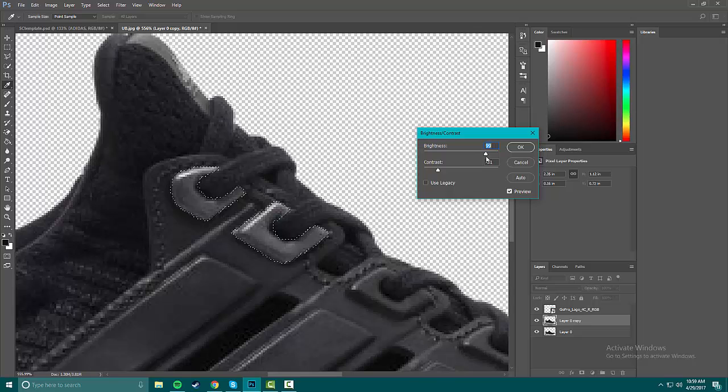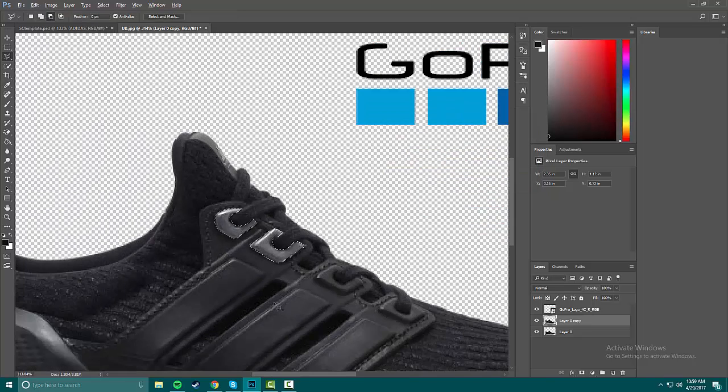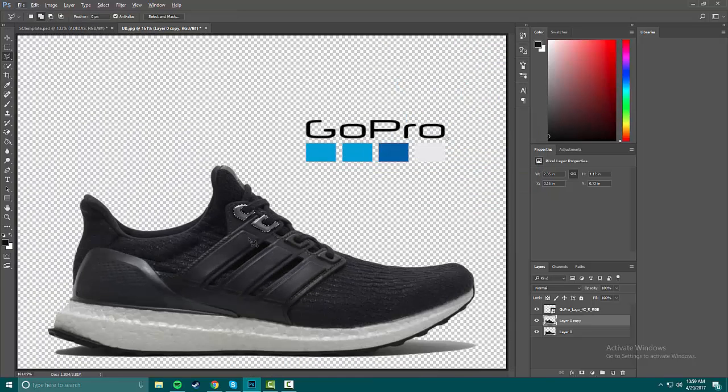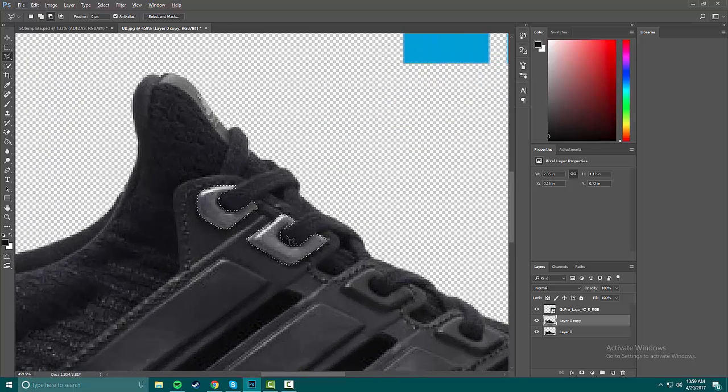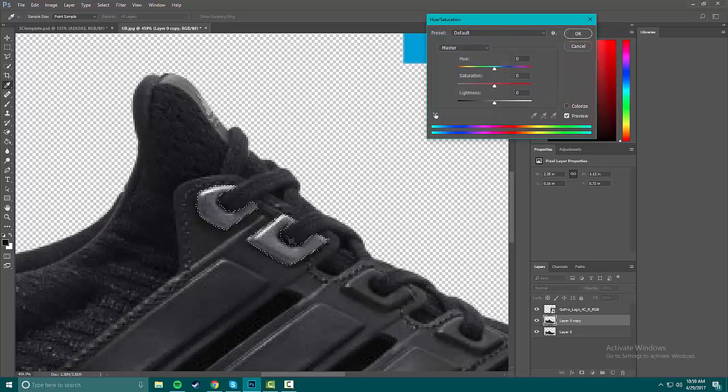Once we have the selection, go to Brightness/Contrast and brighten it up. This lets you change the color a lot better — if it was black it would just be a very dark shade. Then we're gonna press Ctrl+U or Command+U depending on Mac, press Colorize, and this basically changes the color of everything in the selection without changing the shadow or making it look painted. Now I'll find the right color.